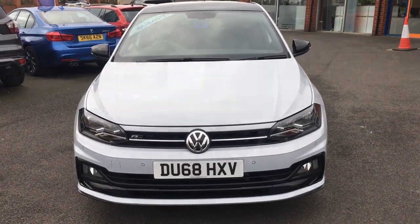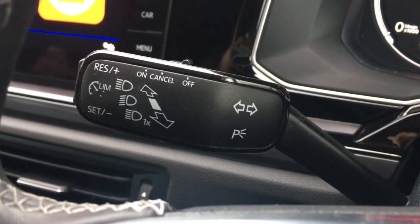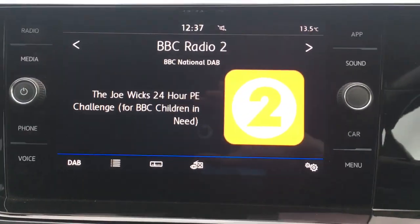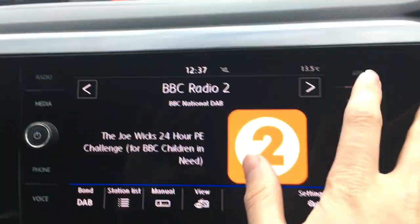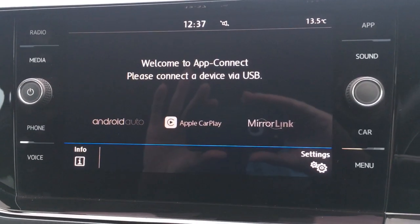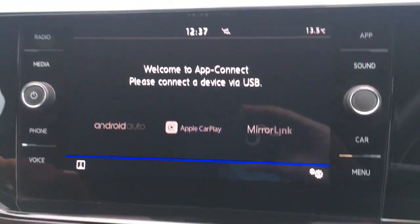So now let's have a quick look at the interior. I've got audio volume controls here and the speed limiter just on a stalk behind the steering wheel. Moving over to the screen, we've currently got the radio on — we've got DAB digital radio. In the app option up there, you've got your smartphone connectivity so you can connect to your smartphone via USB and use Android Auto and Apple CarPlay in the car.